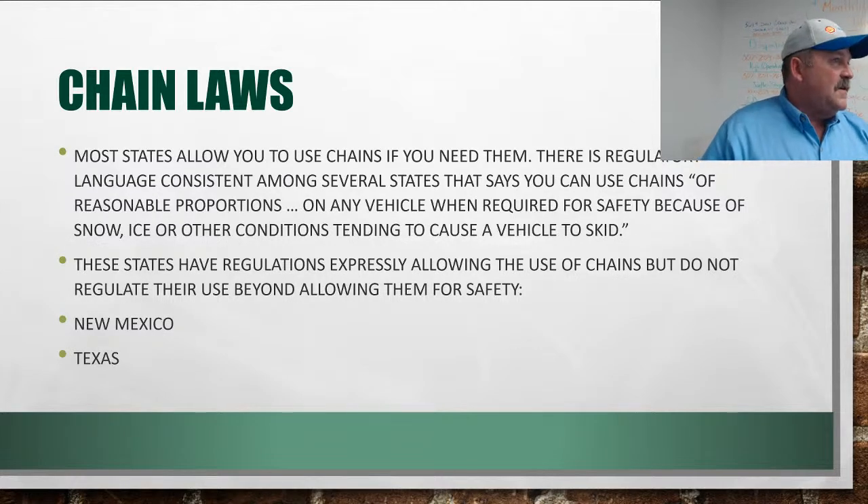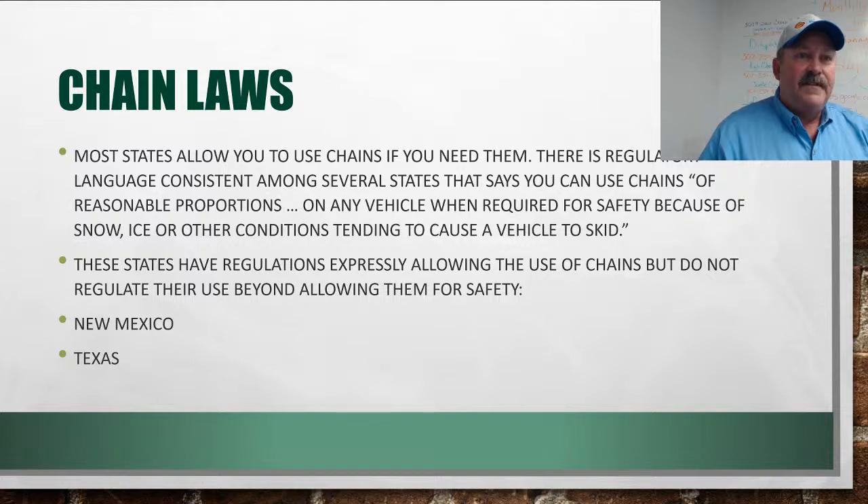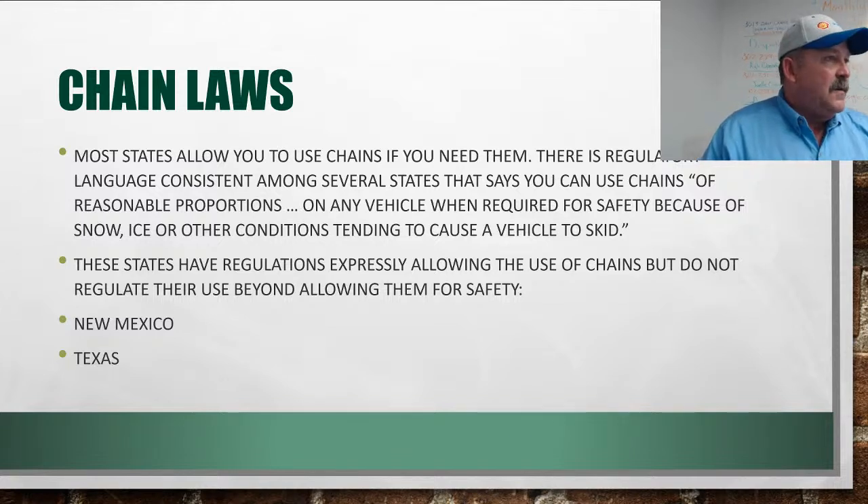Texas and New Mexico really don't have mandatory chain laws — you can chain if you want to, but you don't have to. The chance of needing chains in those two areas is slim. Down there, especially in Orla, it'll rain like crazy and turn into water and mud — you can't go anywhere — but give it an hour and it dries up and is hard-packed again.